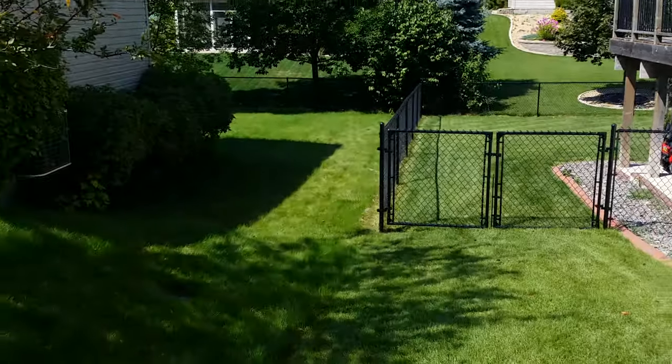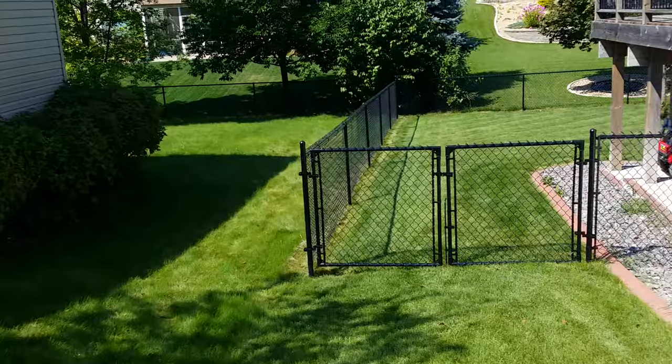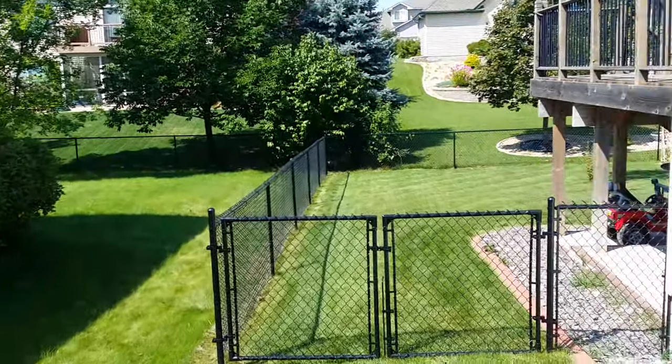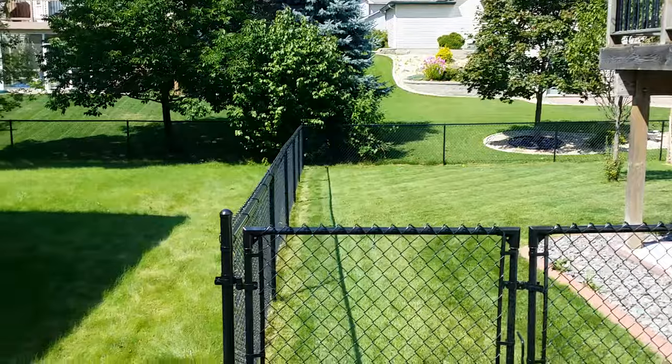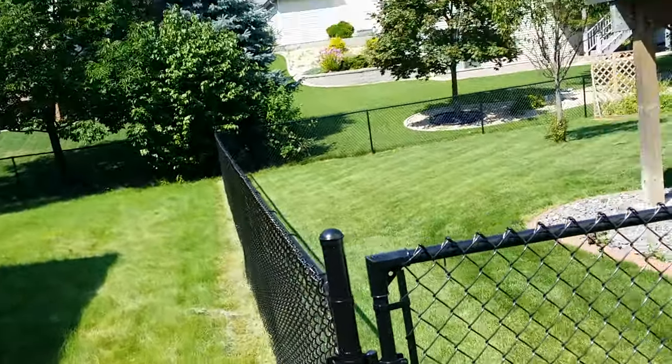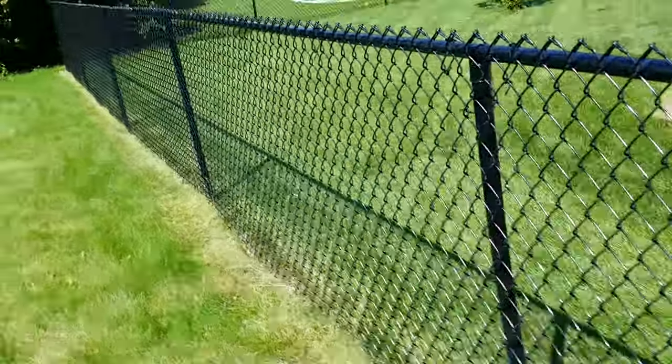Northland fence. We got a four-foot black chain-link fence we installed a while back here. We just got a double drive gate in the front, nice and tight to the ground.